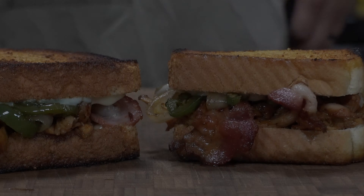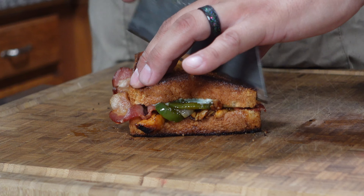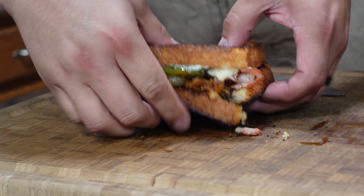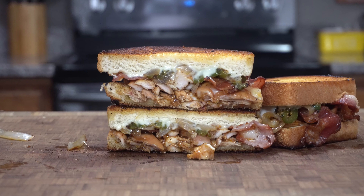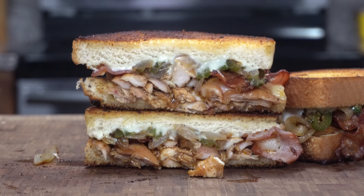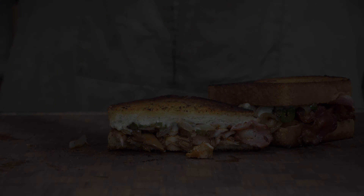When all is said and done, this is what you should be left with. For some leftover barbecue chicken, this looks absolutely incredible.